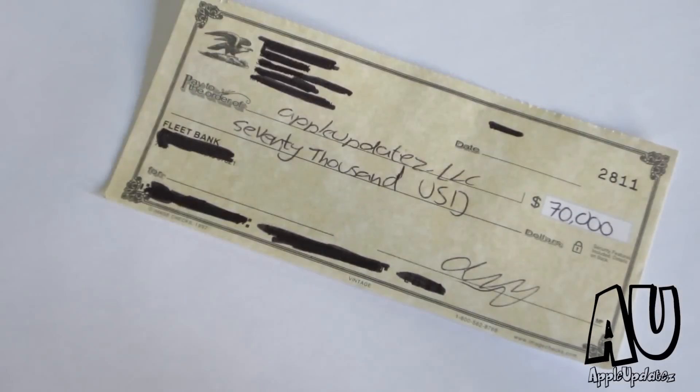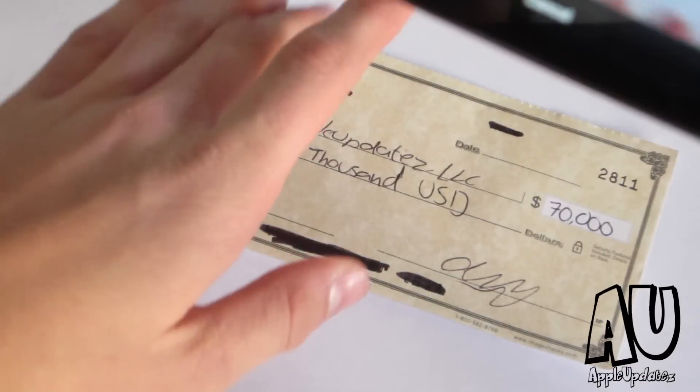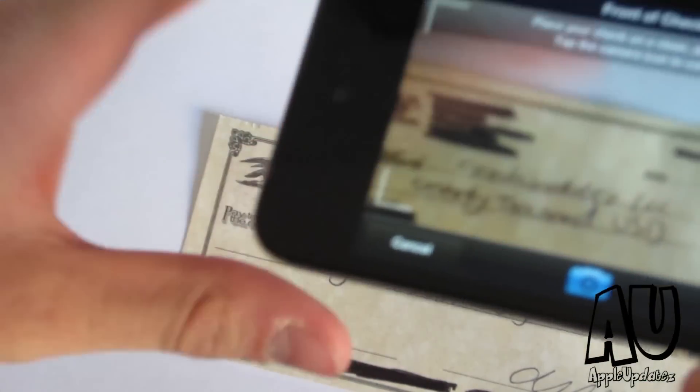So now for this of course we need a check. I'm not going to show you too much of this check, even though everything is blacked out. What you'll need to do is take a check, lay it out, go ahead and snap a picture of it. So this looks pretty good — let's go ahead and snap this. This is the front of the check.